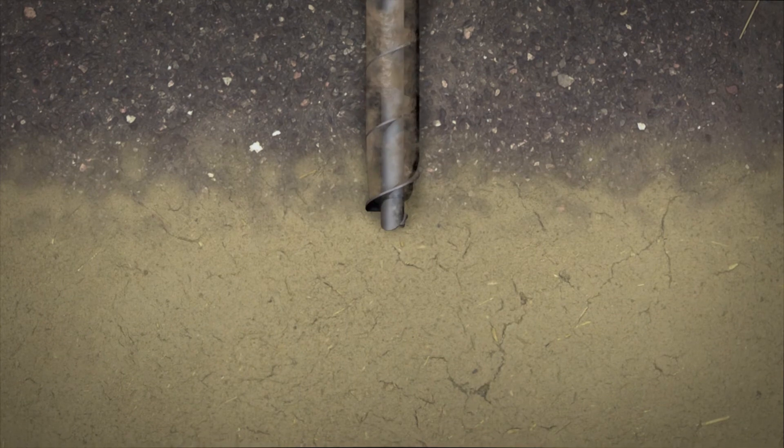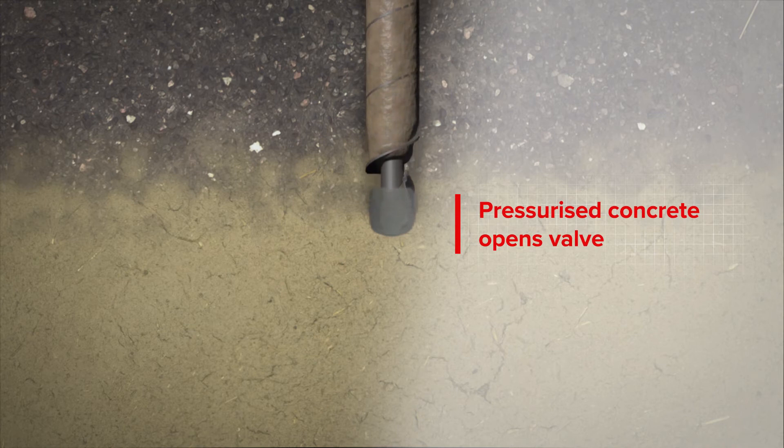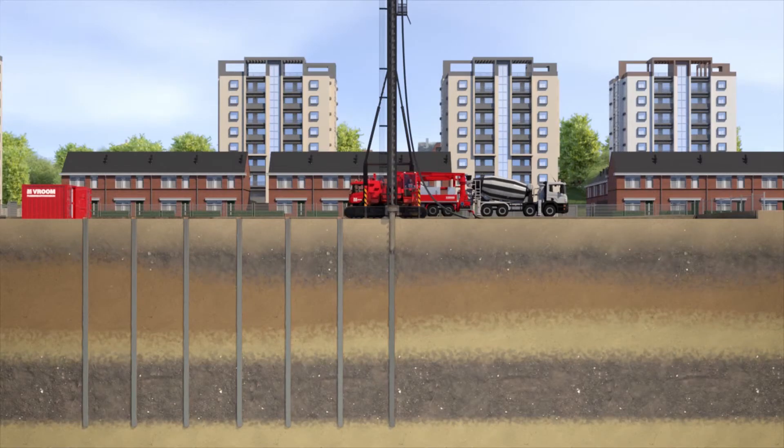The core of the shaft is filled with pressurized concrete, which ensures that the valve opens. The concrete remains at pressure while the shaft, now still, is raised to the surface.